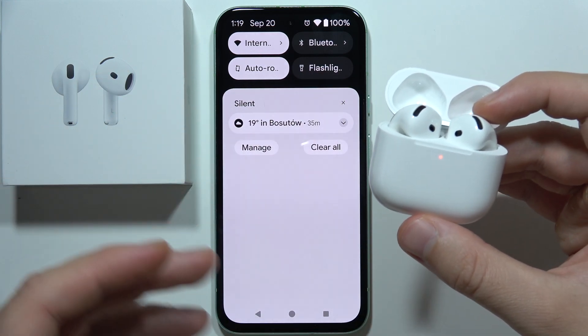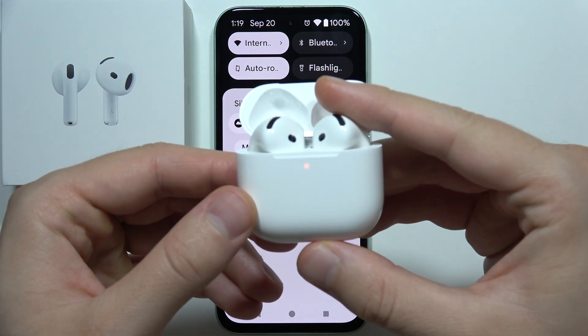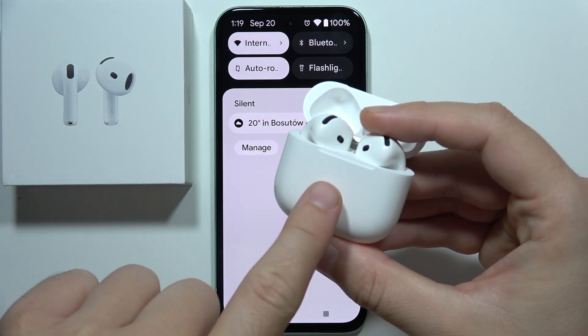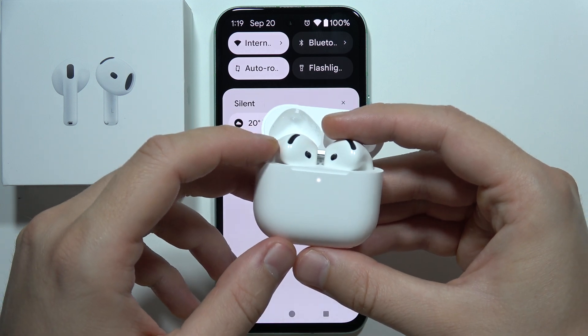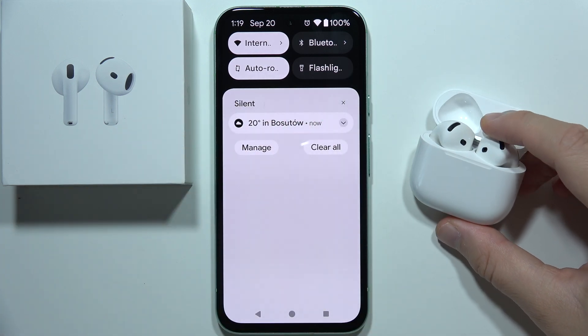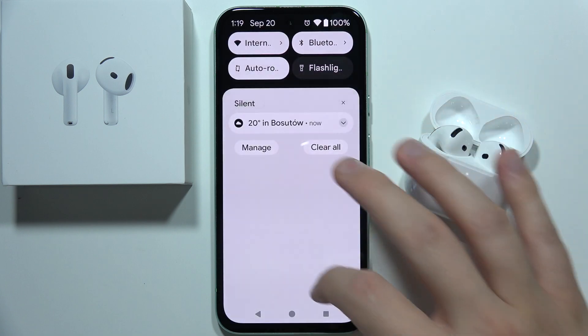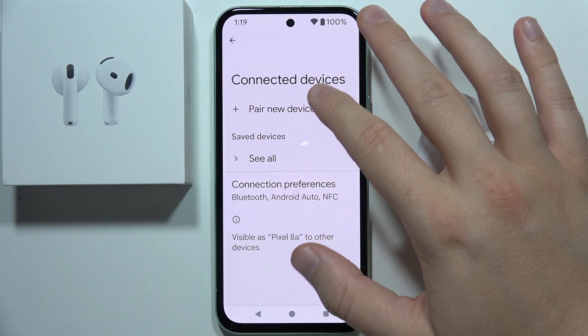I mean not un-pair them, just simply disconnect. Now open the case and double-tap right here under this indicator. The indicator will start blinking white, which means we have entered pairing mode. Now we can simply turn Bluetooth back on on our device and open the pairing list.